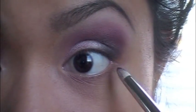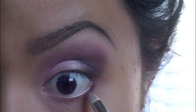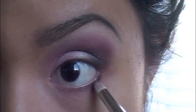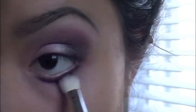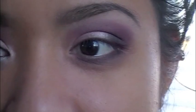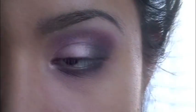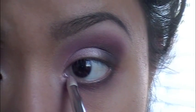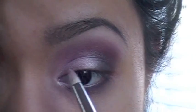Now I'm going to put Shadowy Lady on my lower lash line. And finishing what we started with, I'm going to take Naked Lunch and put this right here on the inner tear duct area, then bring it back up to the lid.